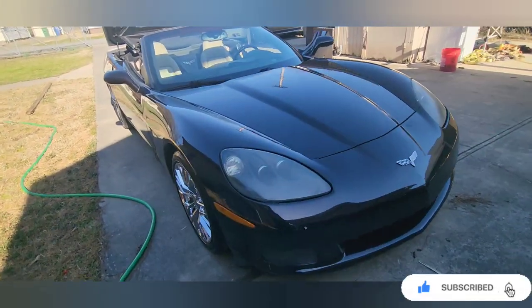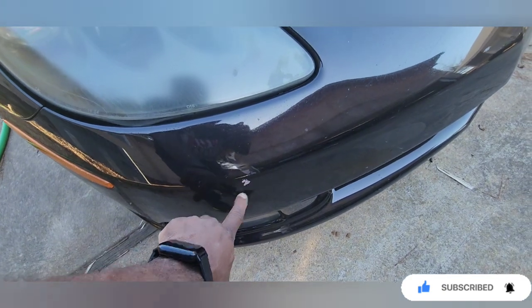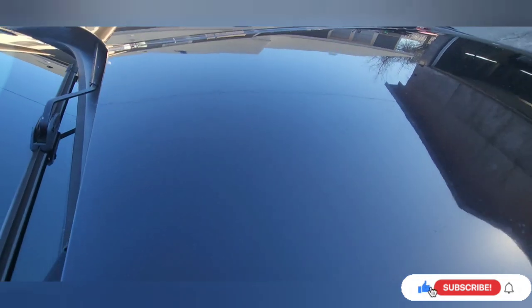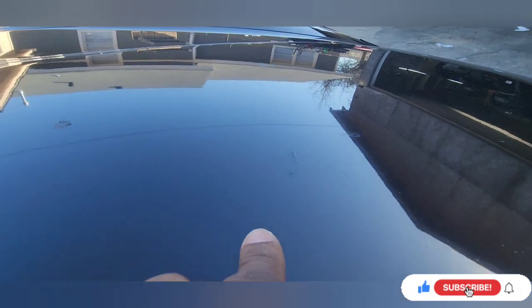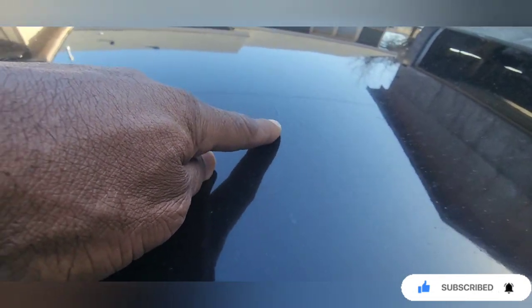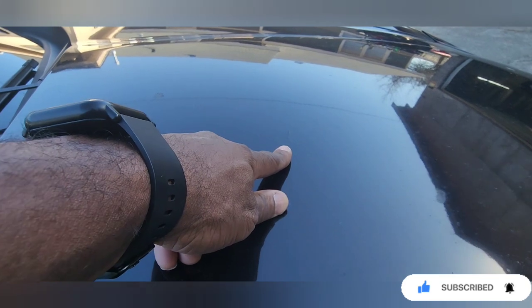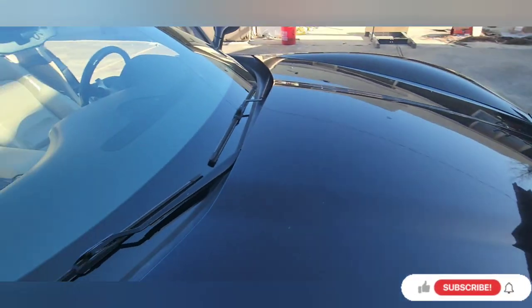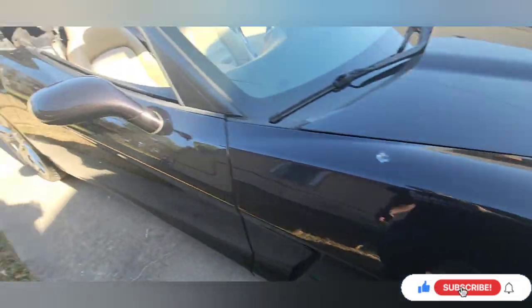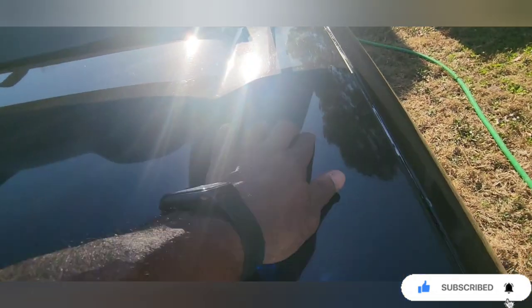So I washed it and I buffed it. See, there's a spot right there that needs to be done. Y'all probably can't pick it up — see that? I forgot what it's called, but y'all let me know in the comments what that's called when your paint starts doing that. It's gotta come off. My dog chewed that up years ago. I waxed the trunk — deep scratches. Y'all have to bear with me on this light.